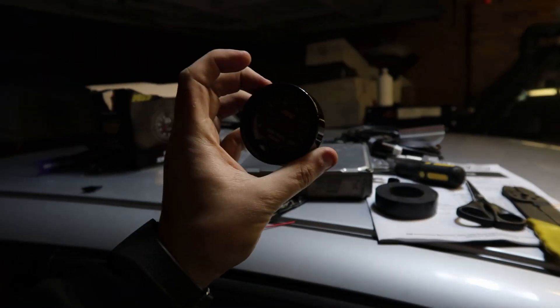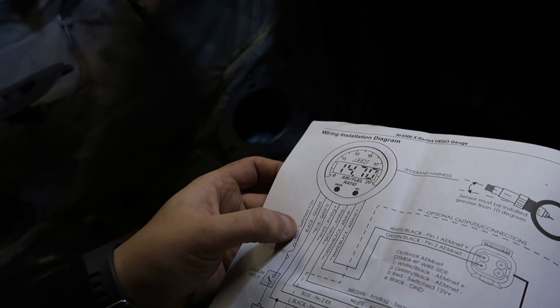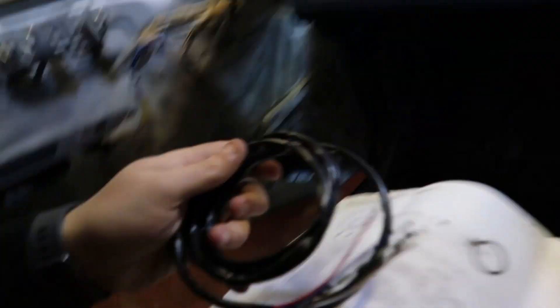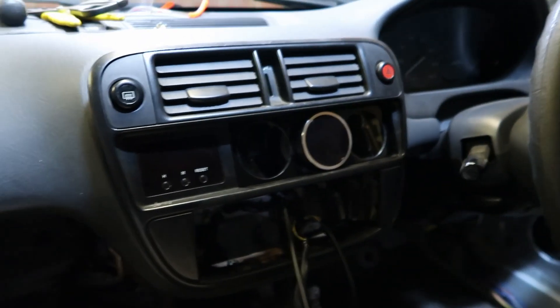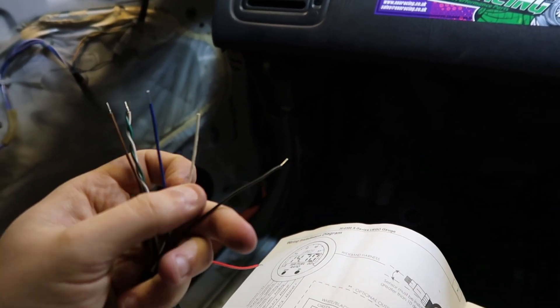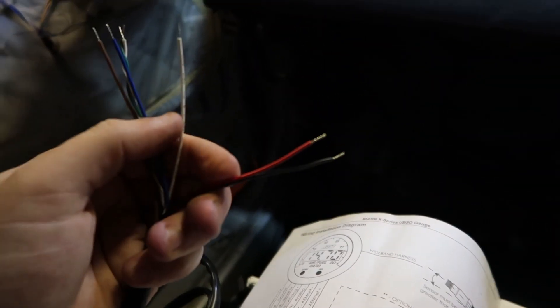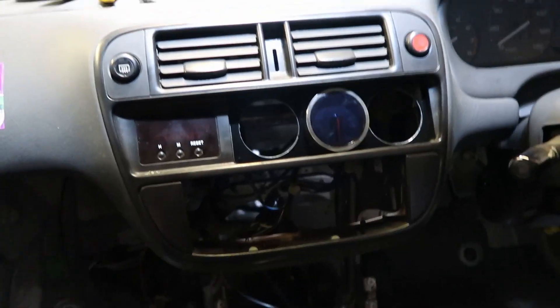So now we can put this in the dash and start routing some of these wires. Reading through the instructions, it looks fairly simple. So we've got the red wire, which is a switched live — I've already worked out where switched live is. Then we've got black, which is a ground. And then we've only got one more wire, which is the analog plus — I think that's a 5-volt signal that goes to your ECU. The rest of the wires are for AEM-specific stuff, so we can tape them up and forget about them.